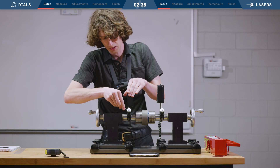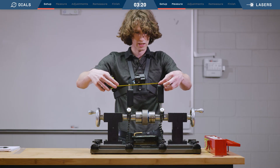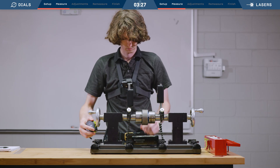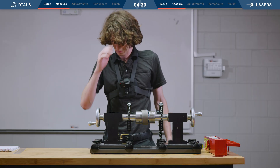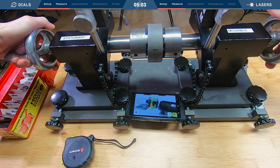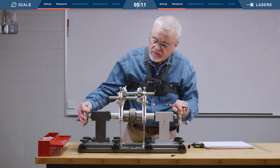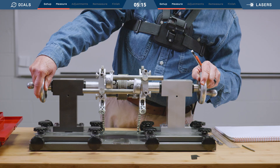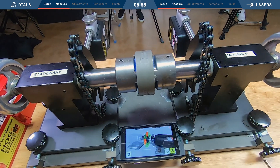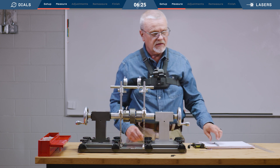I got my angles set and I'm taking in dimensions. Taking the first measurement, second measurement. While he's taking measurements, I have to keep up with the direction of rotation of these indicators to make sure they're going positive and negative — make sure they don't roll around to the midpoint where I think it's positive but it's really negative. So it is a little bit slower.